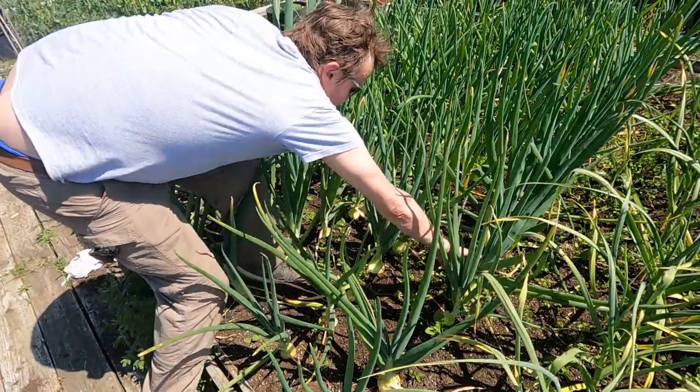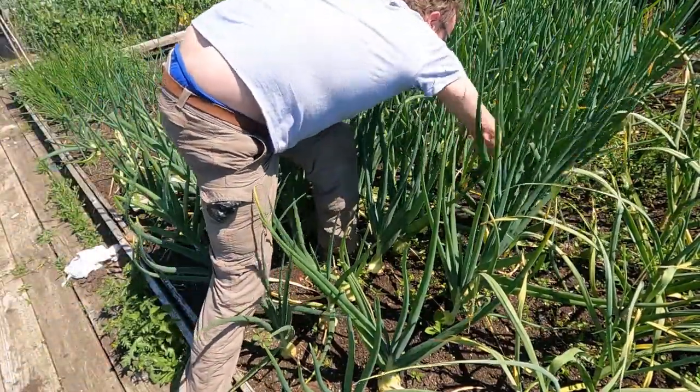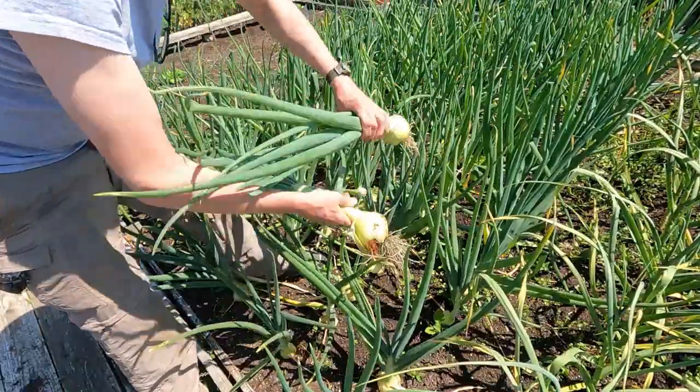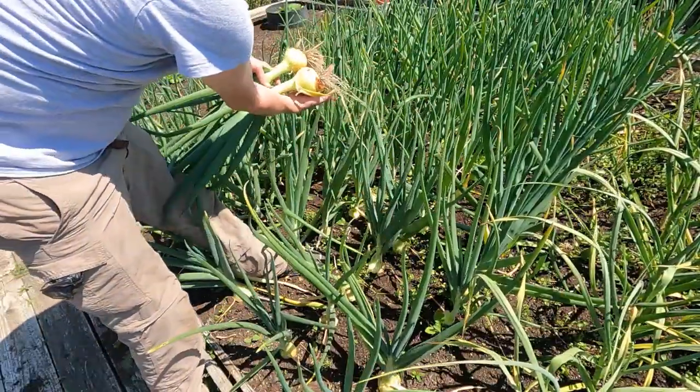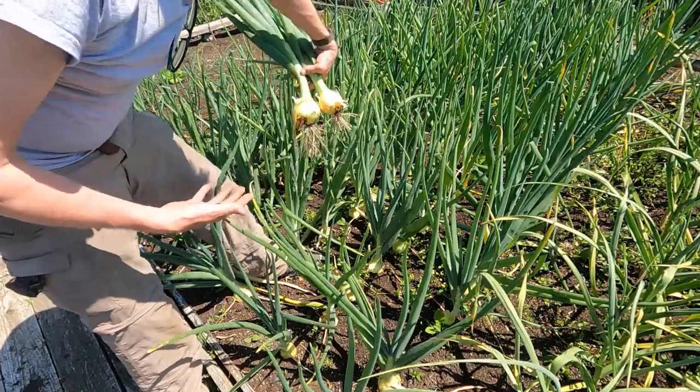Get another one there — that's not too bad, that's a bigger one than that. Pull these out. There's a couple of decent sized onions to go at, even though they're not ready. Like I say, I just keep eating them and pull them up when they're ready.